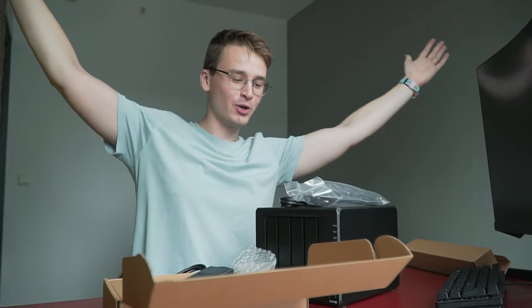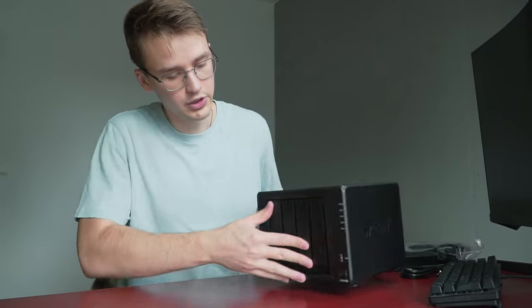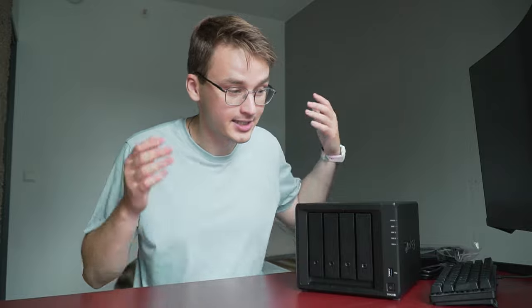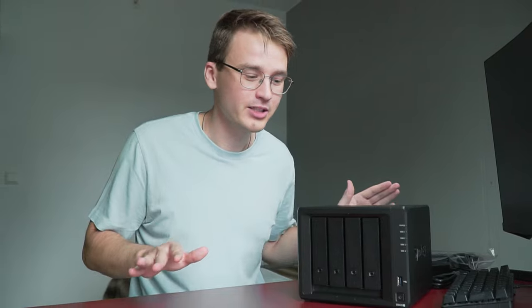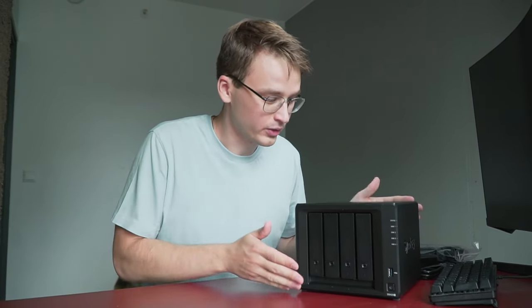Welcome to my unboxing channel. How do people do unboxing videos? So this is the NAS from Synology — DS Base. This is my first time ever owning a NAS, and as the name implies, it's a storage box, or you can say it's a small computer dedicated to mostly storing files. You can also do a couple other things with it, but 99% this is used for storing media, any type of digital content.